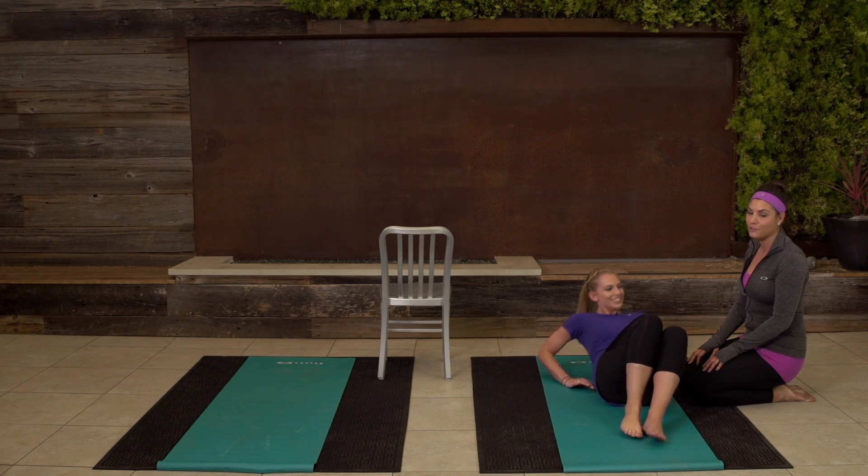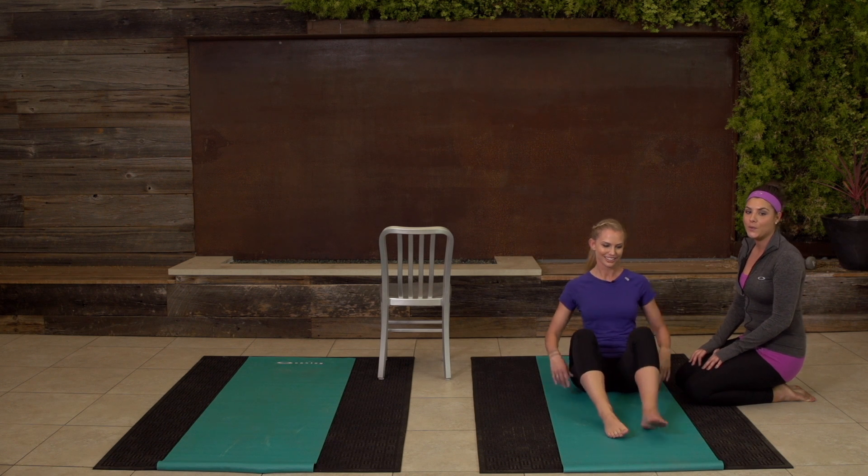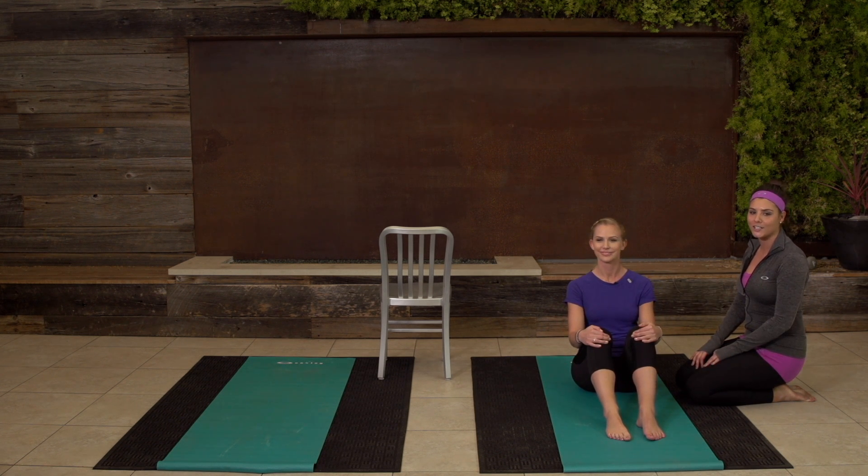That's your ballerina booty workout. If you want long, toned legs with a very lifted seat, do this workout — you're sure to look good.